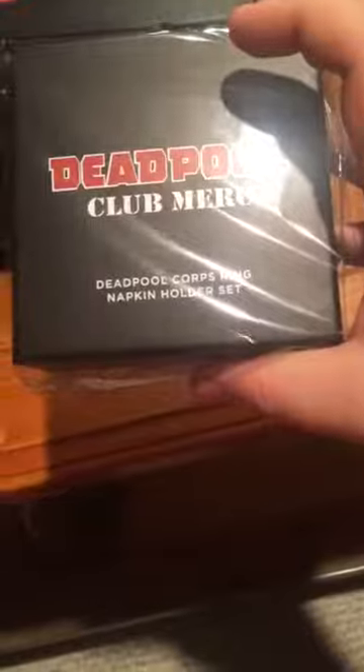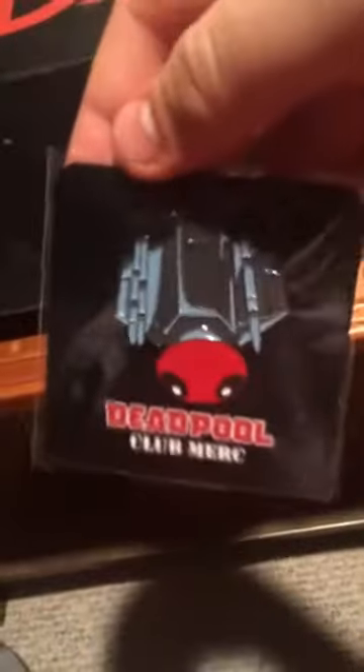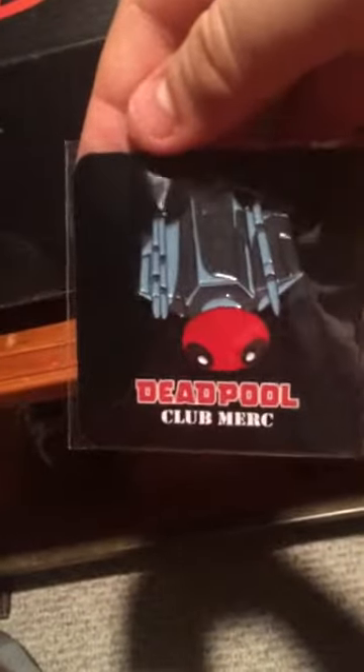I had to open that in a little bit. Corpse ring napkin holder set. Cute little Deadpool plane pin — oh, it's upside down. Oh, is that the space station or something? It's a satellite? Dead satellite?